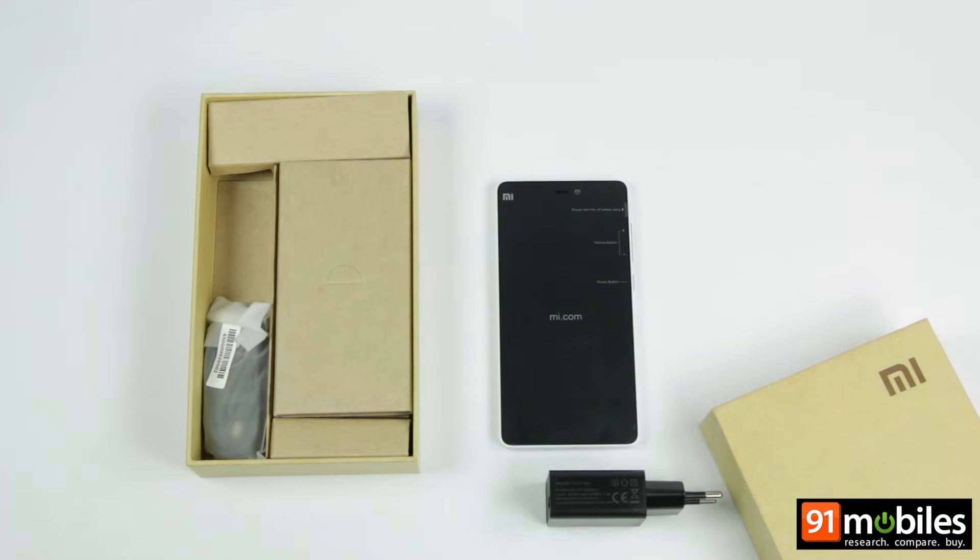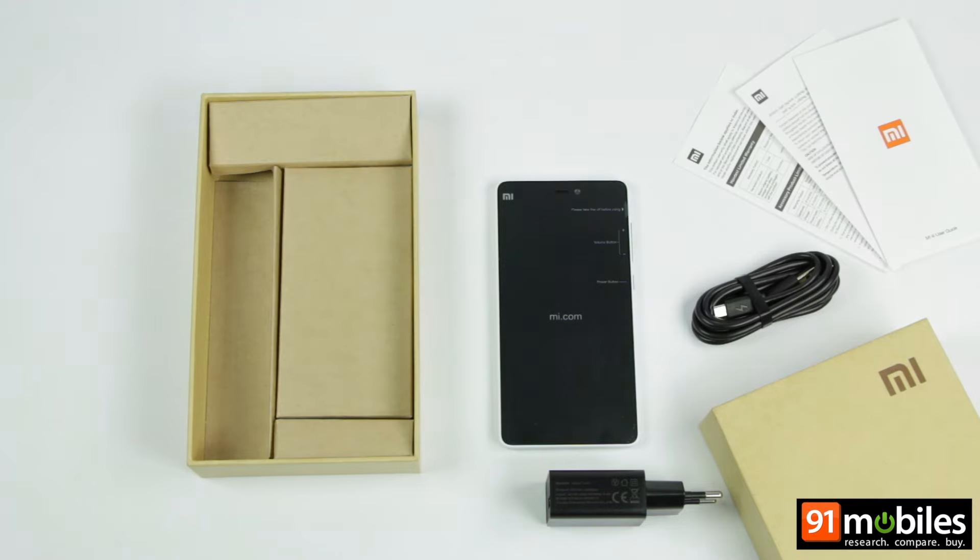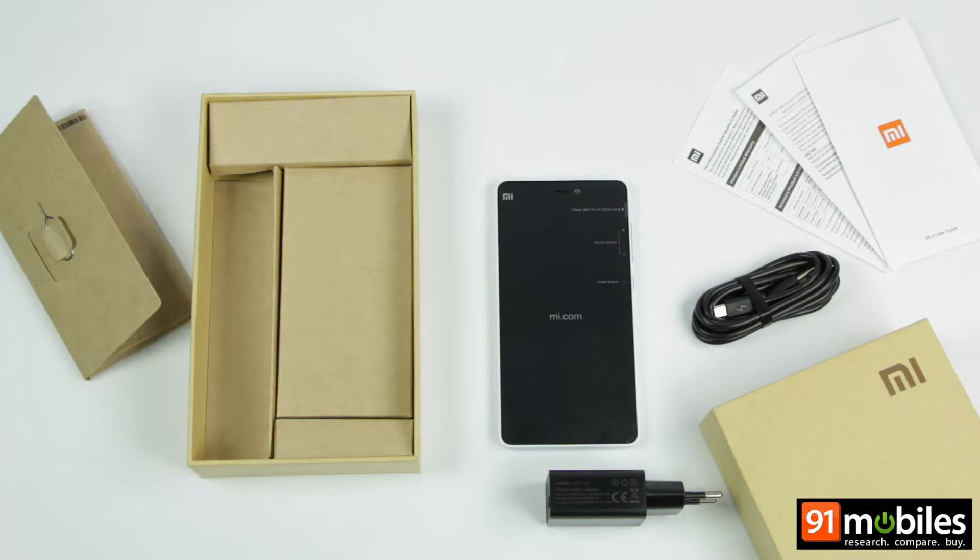Next out comes a 2-pin wall charger carrying a 2A rating. You will also find a micro USB cable to go with it. A slim and flat cardboard envelope on the side holds the usual documentation including a quick start guide. You will also find a SIM eject tool, but as usual there is no wired headset in the box.